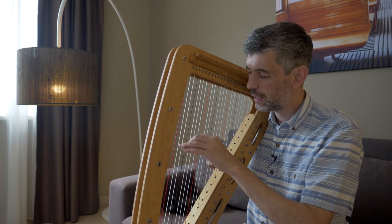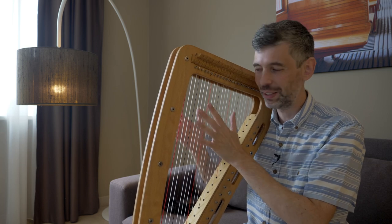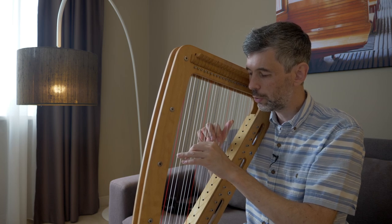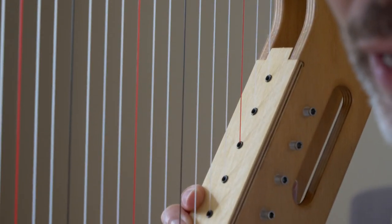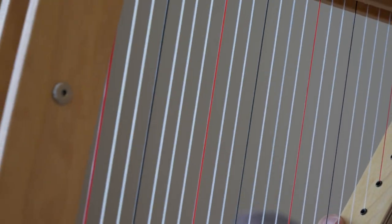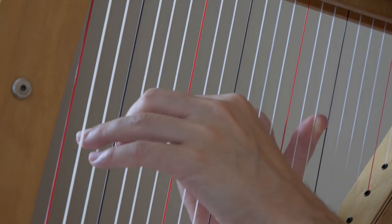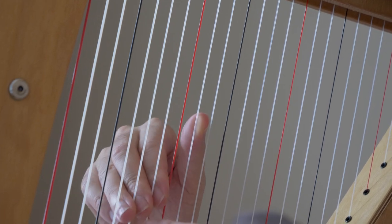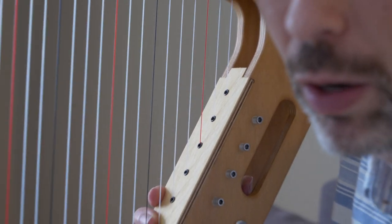The spacing is definitely smaller. I'll have to try to get a comparison video next to a pedal harp or something, but it is smaller. It's okay — I'm used to playing on different harps with different spacing. You can see there's room for the fingers to go through without touching, but it's definitely a little bit smaller than pedal harp spacing.